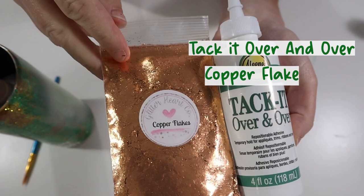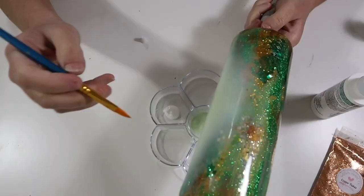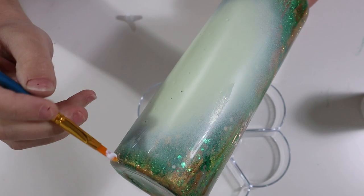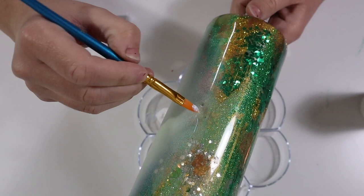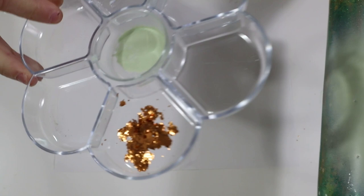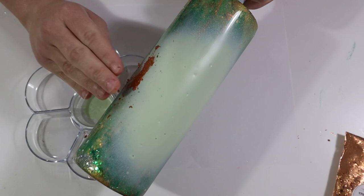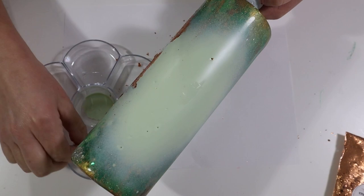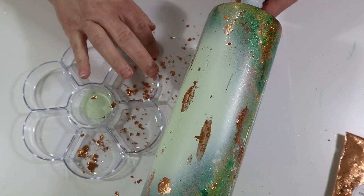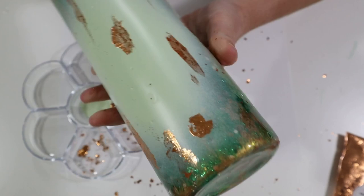For my next step, I'm adding some tacket and then copper flakes. I added the tacket over all the areas where I wanted it placed, making sure to only apply it in the spray-painted areas. You have to make sure the tacket dries completely — and you cannot use Mod Podge for this method because Mod Podge dries hard while tacket dries tacky, so the copper flakes won't stick to dried Mod Podge. I rubbed the copper flakes on with my fingers over the tacky areas. Once placed, the tumbler doesn't need to be sealed — the copper flakes are completely dried and aren't going anywhere.